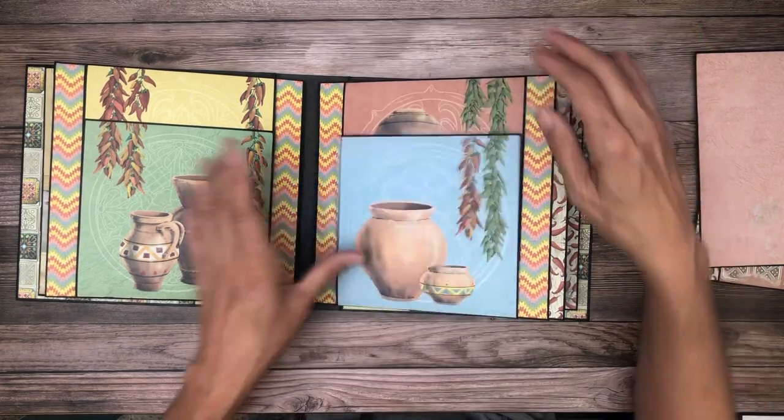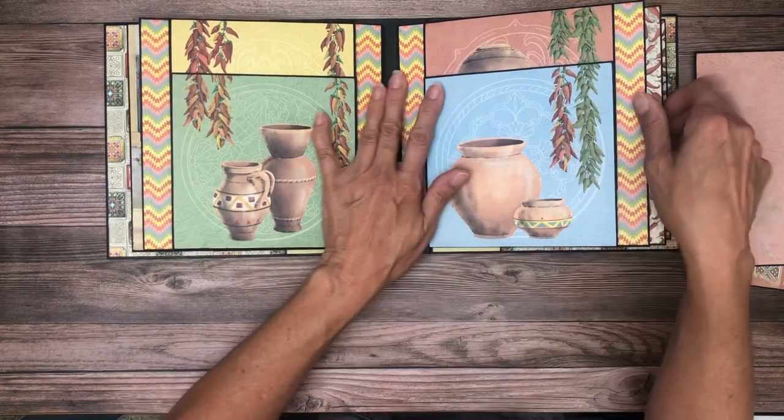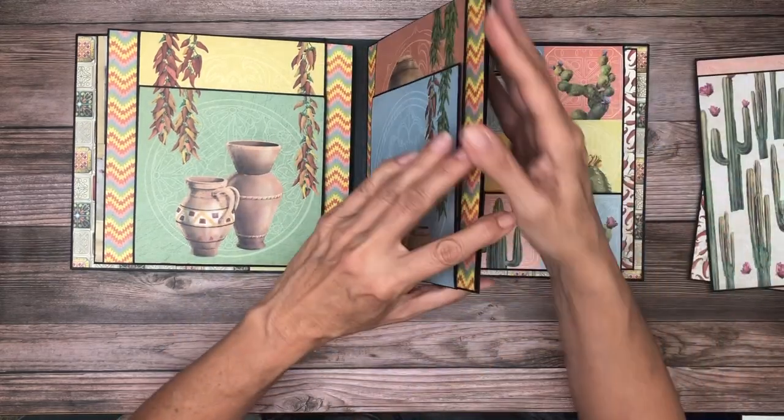The flap design was basically dictated by these cut-aparts. I definitely wanted to use them — I thought they were really pretty. And there's a nice large photo mat in the main body of the pocket page.